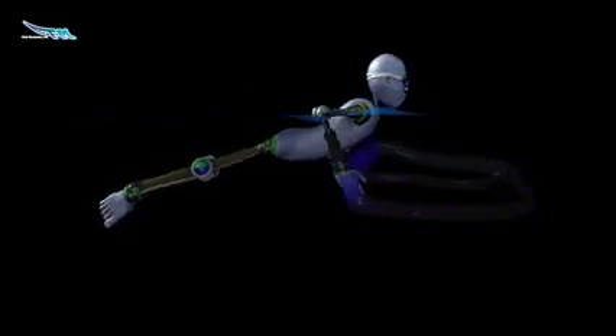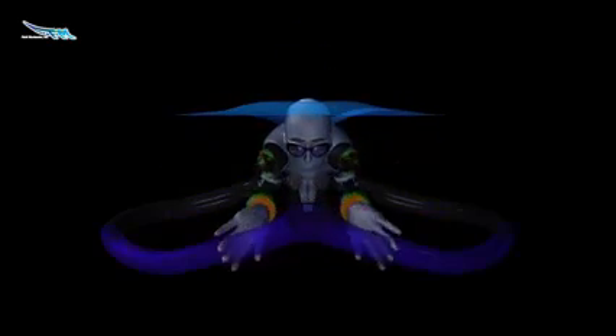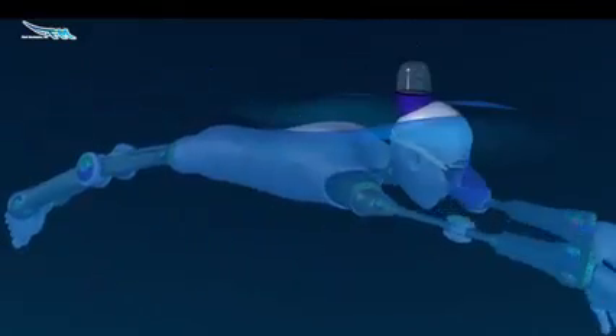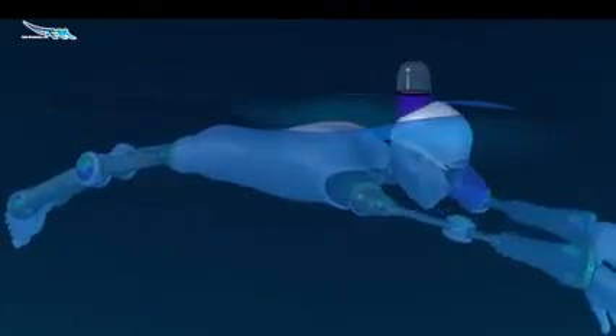We're going to look at the flat breaststroke, which is the first modern breaststroke, also known sometimes as the common breaststroke. It's the most commonly used even today — this is what they normally teach swimmers coming into it. That's a good structural point: once you have that solid, stabilized, and framed up, you can start to build out into the other breaststrokes.